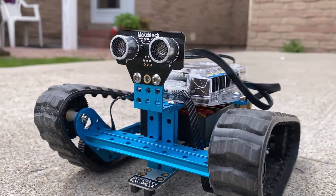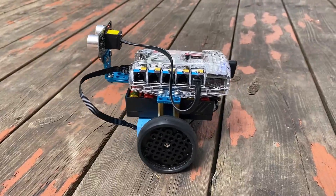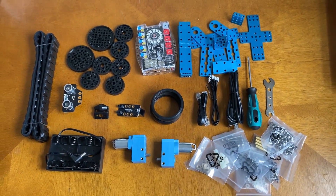Hi everyone, welcome to How to Electronics. In this video, I will make 3 different types of robots by assembling all these parts and mechanical stuffs.